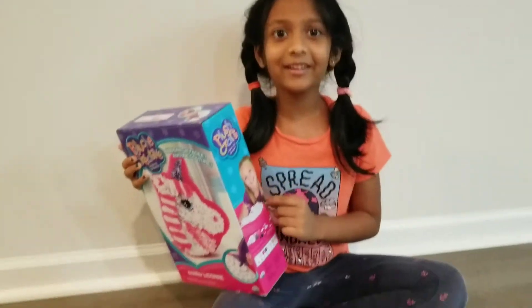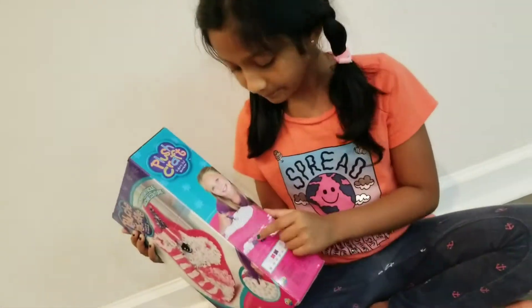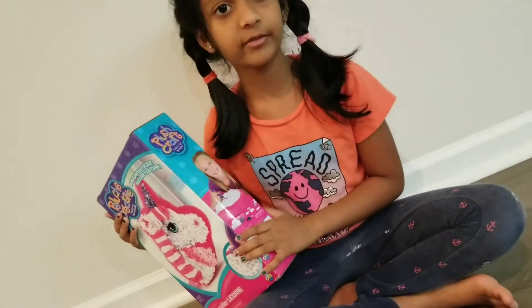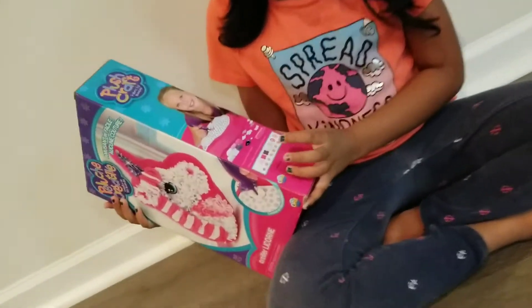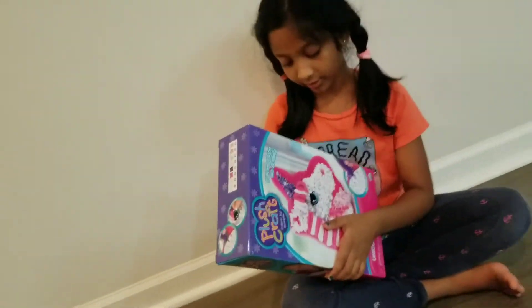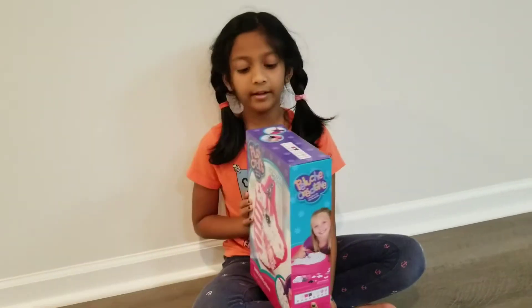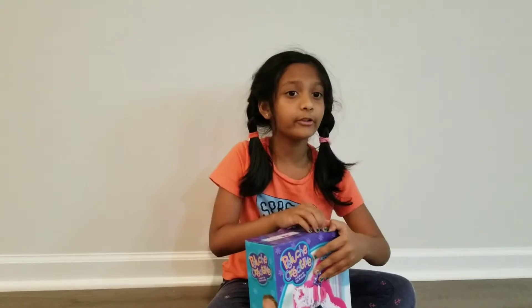There's a little girl on the box fixing the pillow. There are so many accessories here — one, two, three, four, five, six, seven things. Where should we put them? Let's unbox this unicorn pillow toy!